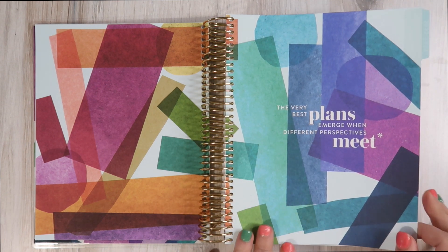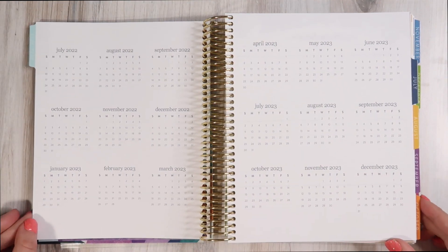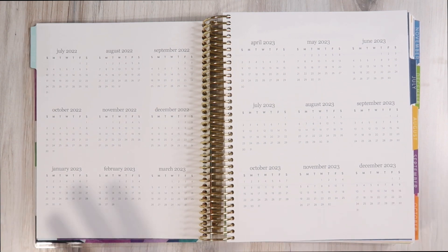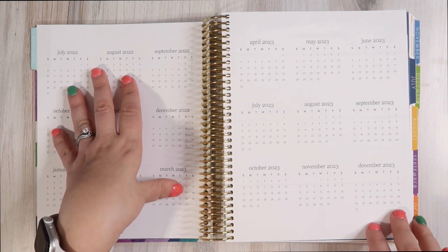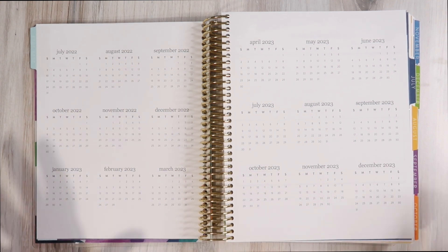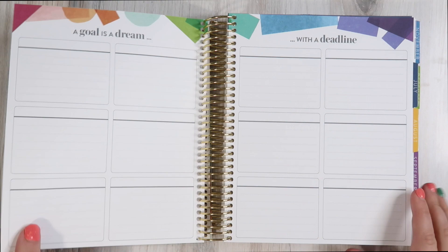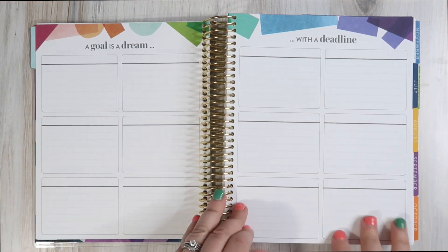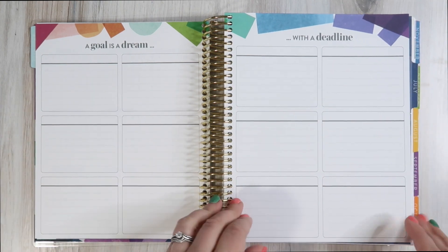'The very best plans emerge when different perspectives meet.' Their quotes seem a little more profound this year. We're starting with the year at a glance for July 2022 through December 2023 — so I have the 18-month weekly vertical planner. The year at a glance covers the entire period the planner covers. There's also a goals section: 'A goal is a dream with a deadline' — you can break things up, write down goals. The possibilities are pretty endless.